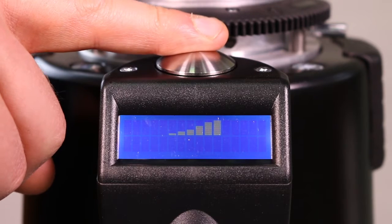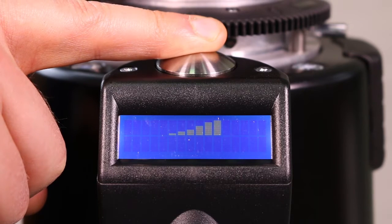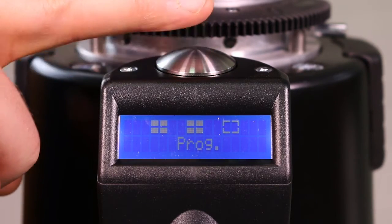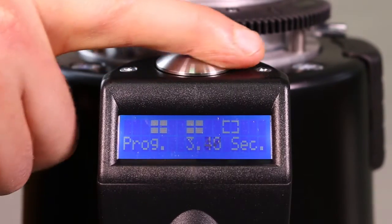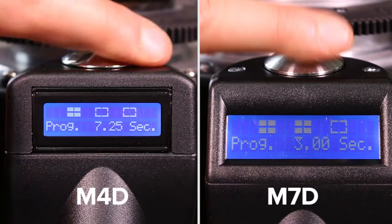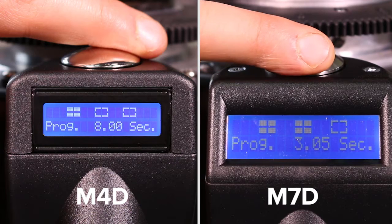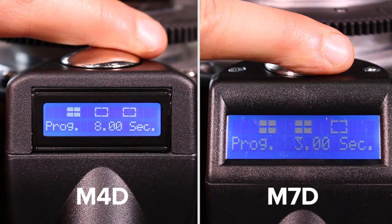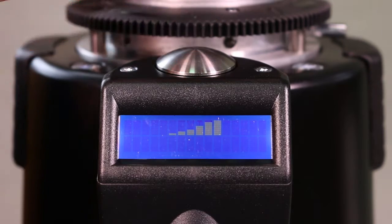Now let's program the grind time. Press and hold the control disk for 10 seconds or until the programming screen appears. Rotate the control disk to select the second dose, then press the disk once to enter the timer. Rotate the disk to adjust the time. For the M4D, we recommend starting with an 8 second grind time. For the M7D, we recommend 3 seconds. To save the time, press the disk once, then rotate the disk to exit and press once.